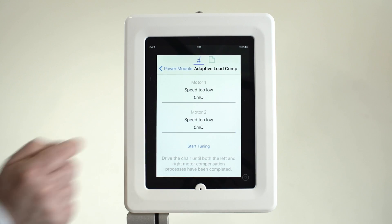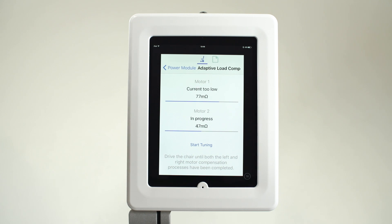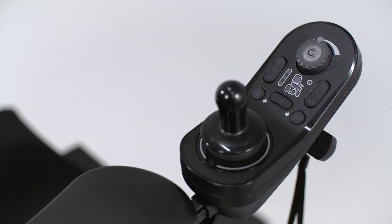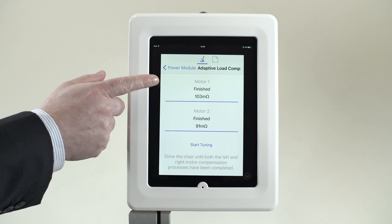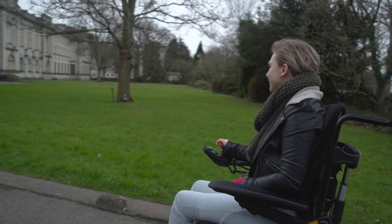This technology gives the power chair the intelligence to learn the best value by constantly measuring the motors whenever the power chair is being driven. It then uses the measurements to make small adjustments to the load compensation value being used. Also, if a motor needs to be replaced, the power chair will learn the resistance of the new motor, and even if the resistance of each motor is significantly different, the power chair will drive as if it had two motors the same age.